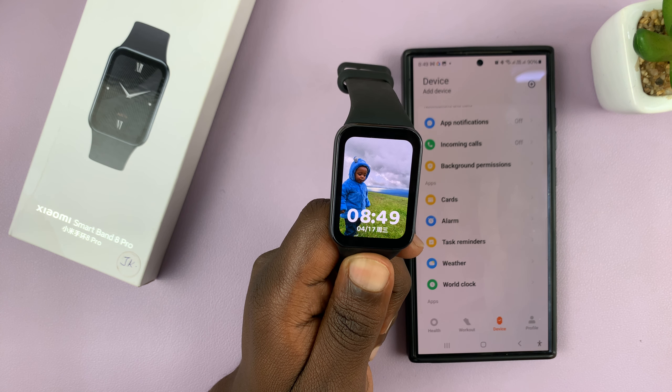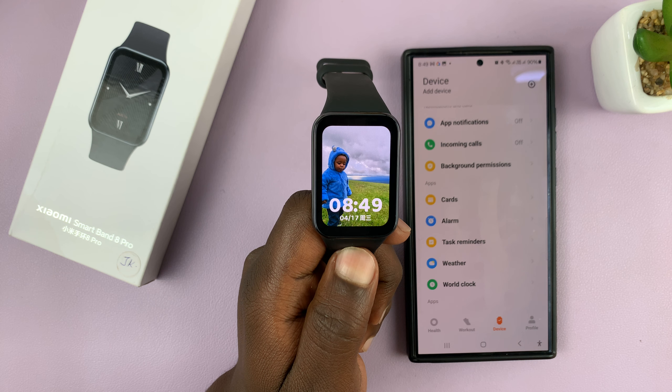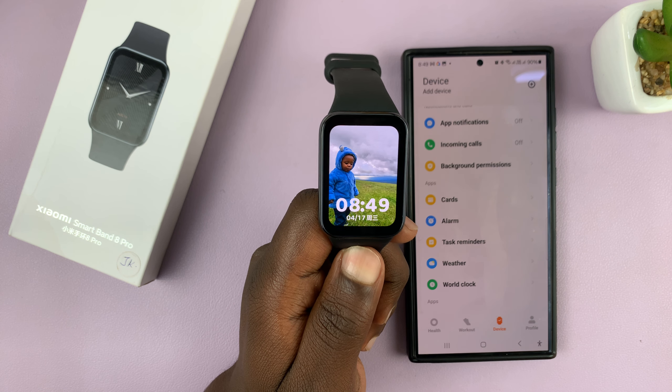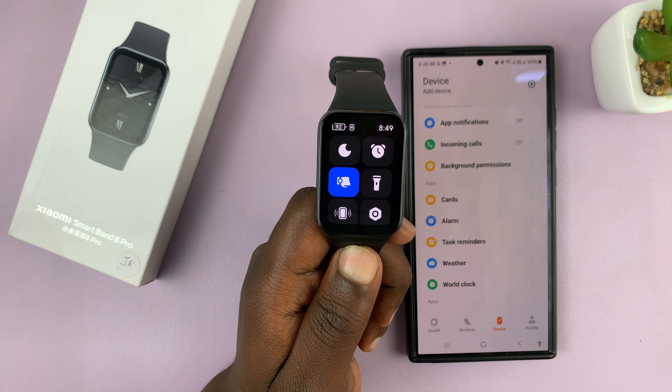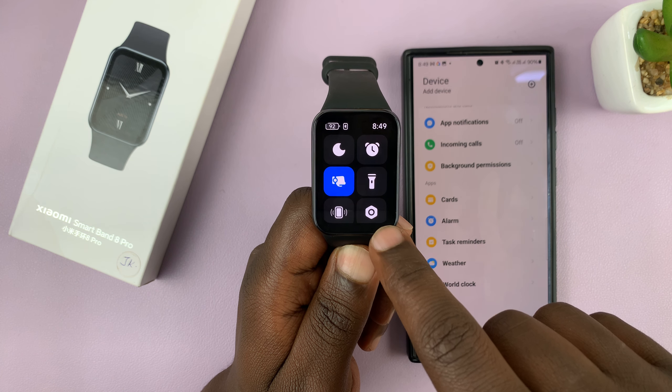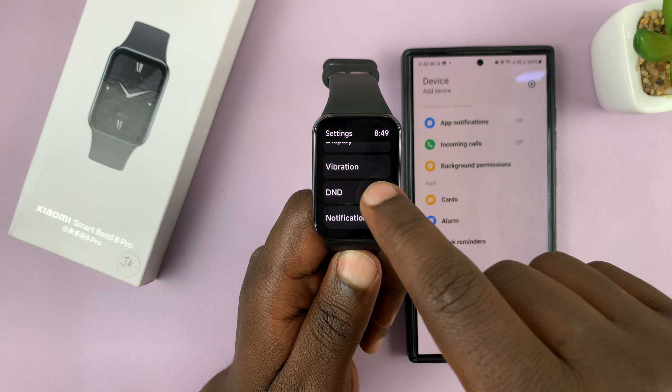I have the Xiaomi Smartband 8 Pro and I'll be showing you how to change the vibration intensity of this smartband. Simply go to settings by swiping right from the watch face and then tap on the settings icon. Now here go to vibration.